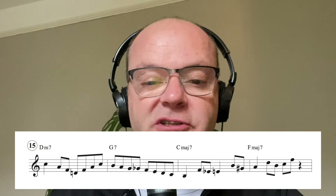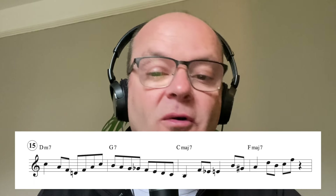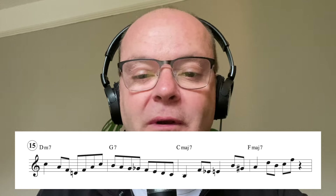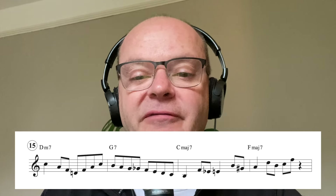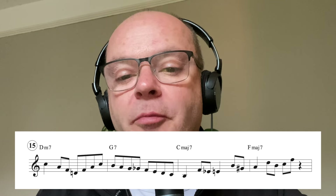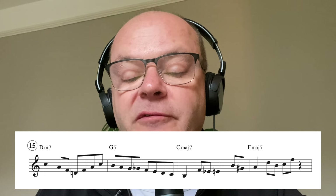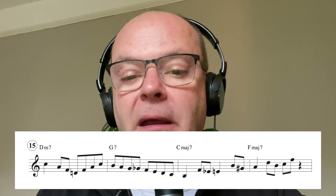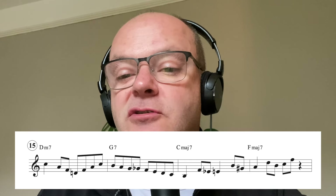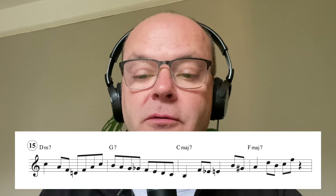Number fifteen: just a typical run down the bebop scale - or C major scale starting on the fifth - whatever you want to call it. I definitely don't call it mixolydian; if anything I call it the bebop scale. To keep us landing on a chordal note, we put in that chromatic passing note between the tonic and the seventh, and then we've got some simple two-note enclosures, again enclosing chordal notes.